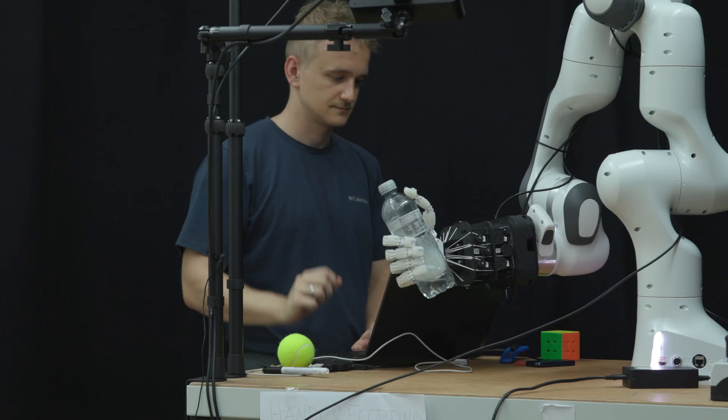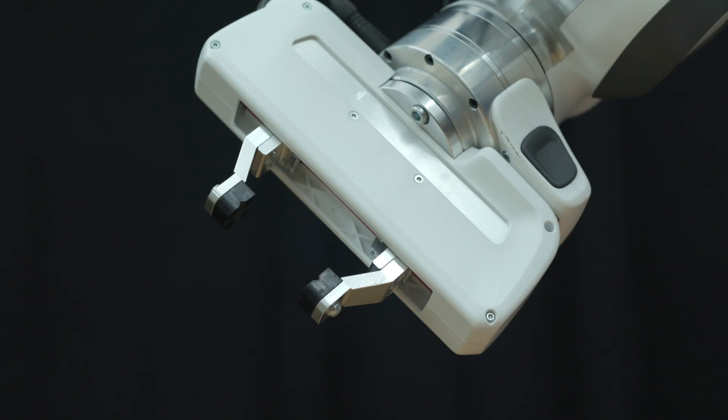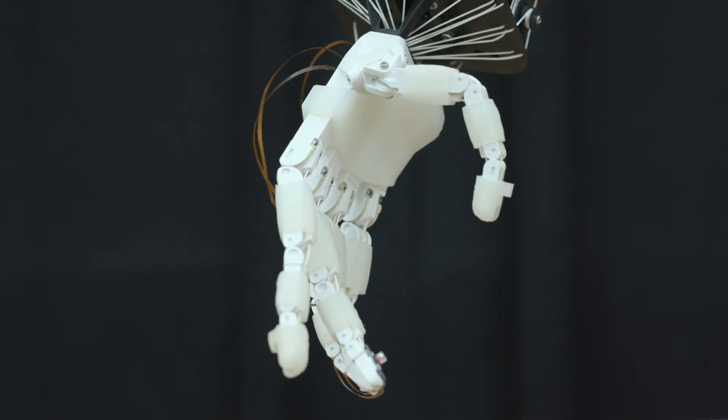You might wonder what grippers already exist in the market and what they can do for you. There is a range of grippers — some have fewer fingers, doing only a subset of what human hands can do, or there are five-fingered grippers with the same number as human hands. They distinguish themselves by minimizing costs through fewer fingers or cheaper motors, or by having the highest-end materials but still lacking the compliance we see in human hands.